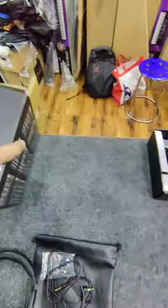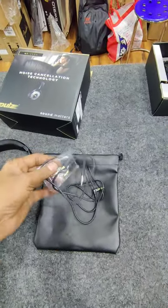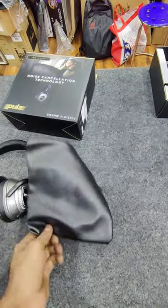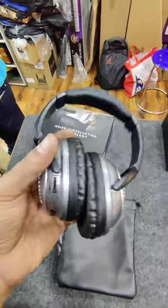It comes in colors black and silver. It comes with a cable, a mono to stereo pin which can be used in studios or flights, and there is a travel bag, travel pouch. So this headphone has a speciality.